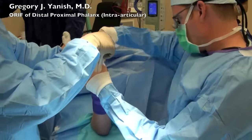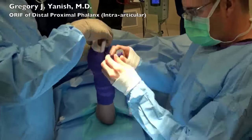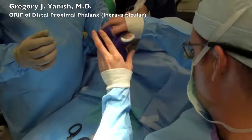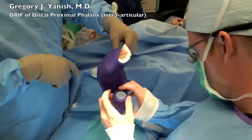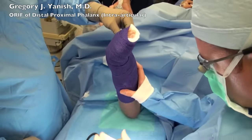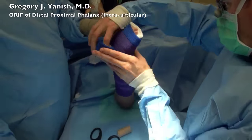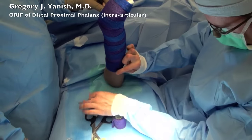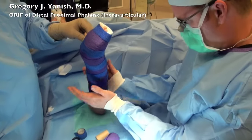We then wrap the splint with a soft co-band dressing. Although this appears to look like a cast, it is essentially a splint with a soft squishy co-band dressing around the outside. In this particular case we've chosen to use the child's school colors and given him a dual color dressing for fun. That's the end of this surgery — hope you enjoyed, thanks for watching.